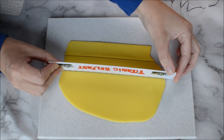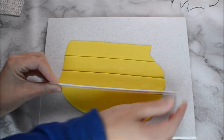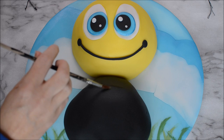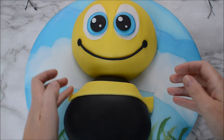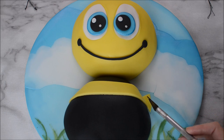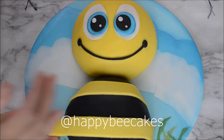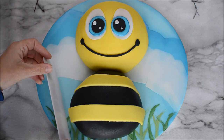A bee isn't a bee without some stripes, so we're going to roll out some of our yellow fondant and create some stripes. Use some water to stick those on. I would love to see your bee creations or any animal cakes you've created — if you tag me at Happy Bee Cakes on Instagram or Twitter, I'd love to see your creations, and I might even feature some of your work in a future video.